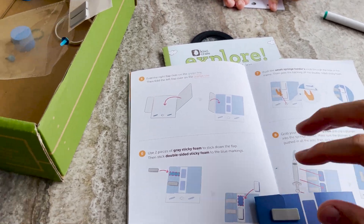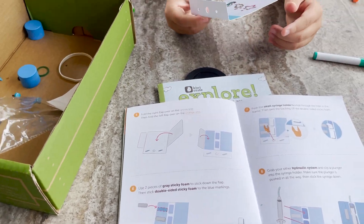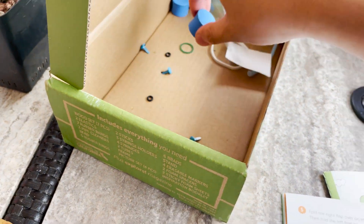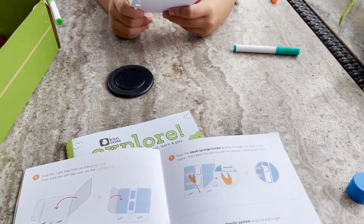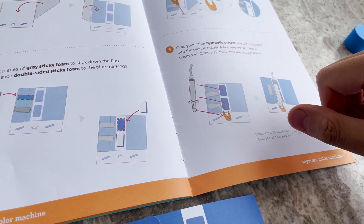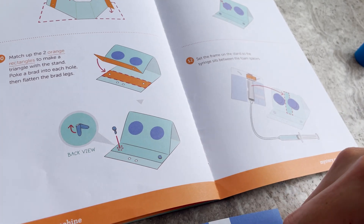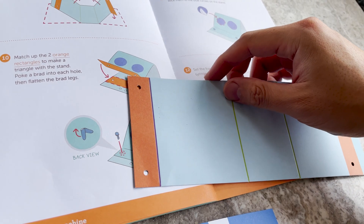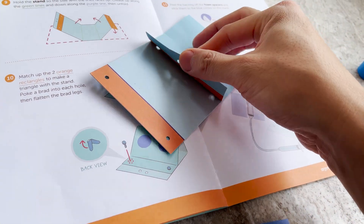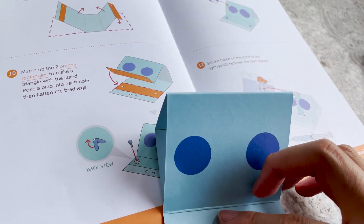Stick the double sticky foam - where's the double sticky foam? Did you lose the double sticky foam? We've lost the double sticky foam, but that's okay - that's where the syringe goes, and then we have another syringe holder that we may have lost in this kit. Now we have this stand that we fold up and fold in, fold down. This part just folds down and then we have another brad here. Why don't you peel these blue circular foams and stick them on those blue dots.